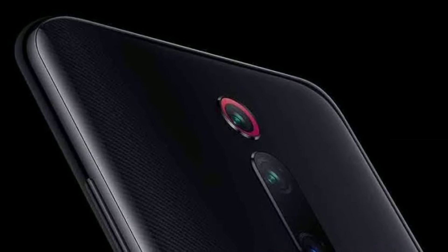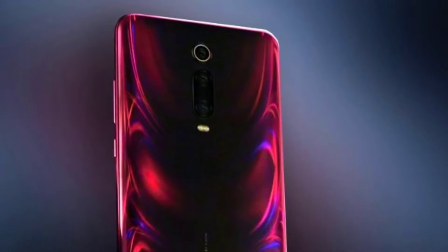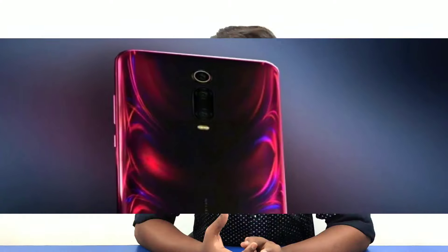If you look at the camera area, it has a red color accent. If you look at the blue and red color variant, it has a rainbow color. But this carbon black color has more of a sporty feel — carbon fiber texture with red color accents. That's why I purchased this color.